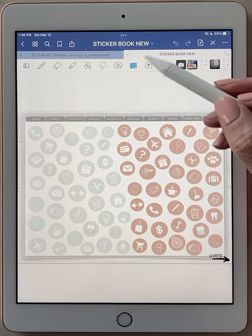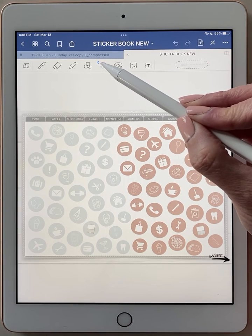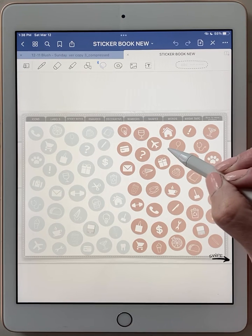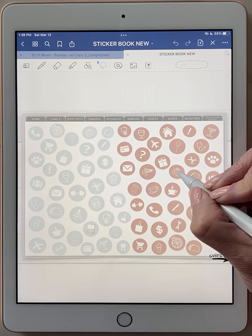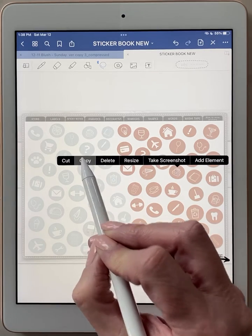Now that we're here, we want to click on the lasso tool, which is about in the middle. It looks like a little dotted rope. When you tap on it, it turns blue. Go down and pick out what sticker you want to use — let's say this little birthday cake sticker. You would draw a small circle on it and hold your Apple Pencil down in the middle until this bar comes up, then click copy.